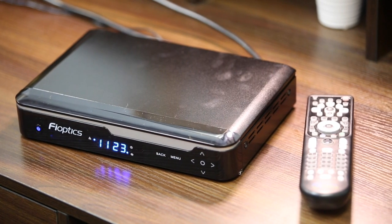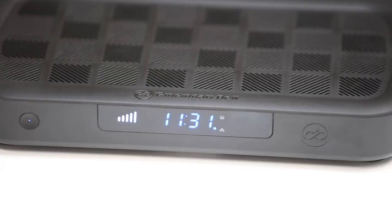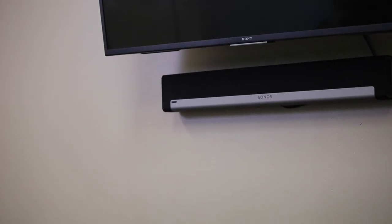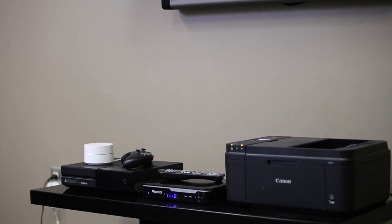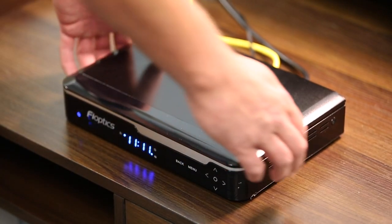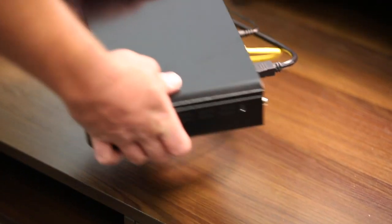As a TV customer, you will have a set-top box connected to every TV you intend to have service on. For example, if you have three TVs in your home, you have a set-top box at each location. Most issues with set-top boxes can be resolved by rebooting the box.